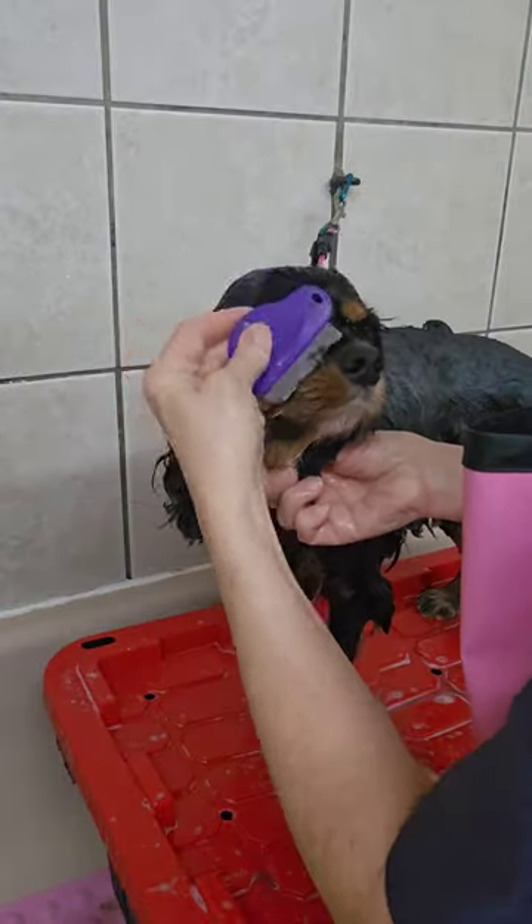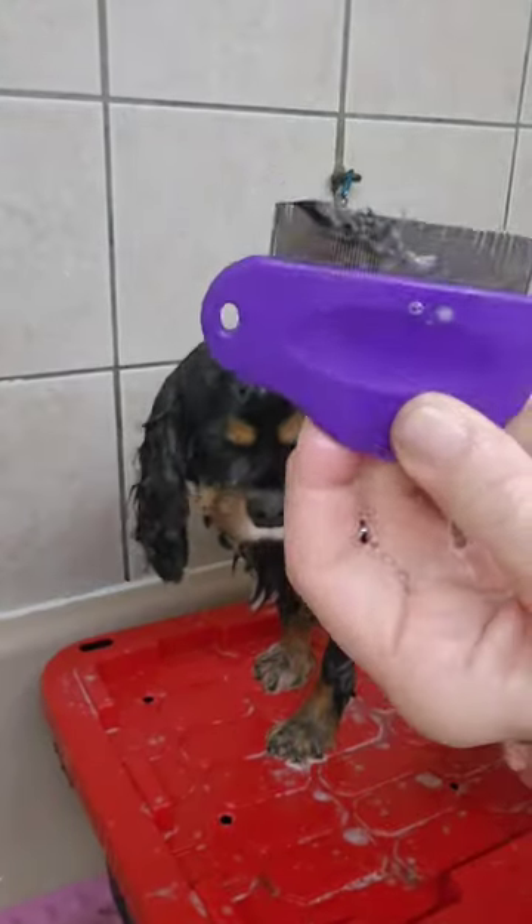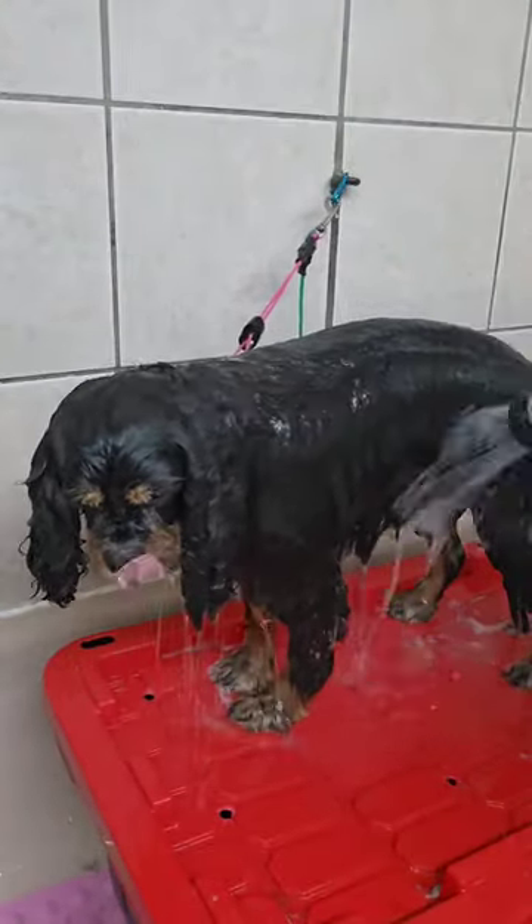Once their eyes have soaked for a few minutes, you can just come underneath and pull out the eye boogers. You should always use conditioner too, especially when you have a long-haired dog.